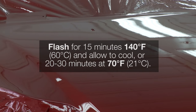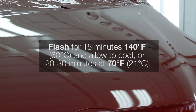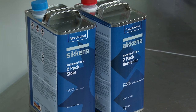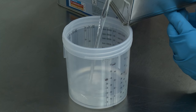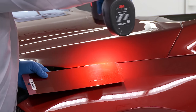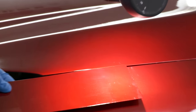Allow the mid-coat to flash for 15 minutes at 140 degrees Fahrenheit or 60 degrees Celsius and allow to cool, or 20 to 30 minutes at 70 degrees Fahrenheit or 21 degrees Celsius before applying clear coat. Once the mid-coat has flashed, any of SICKENS clear coats may be applied over the highly chromatic translucent finish. For optimised results when doing a panel repair, it is recommended you properly blend the adjacent panels.